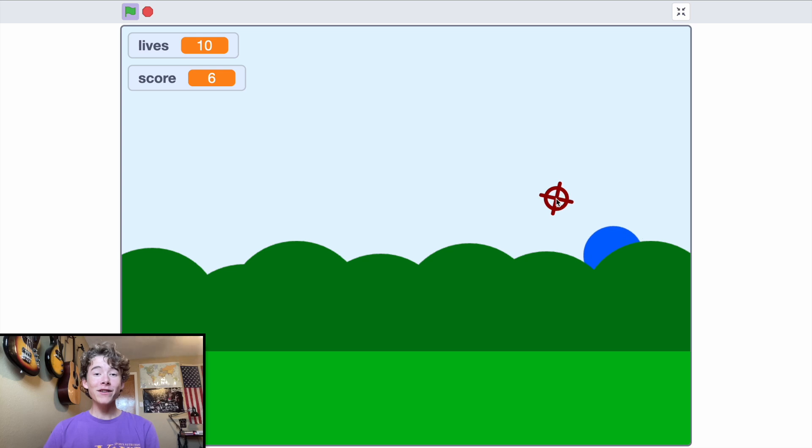Welcome back to another tutorial. Today in this Scratch tutorial I'm going to show you how to make a very cool duck hunt style balloon pop game. Let's get right into it.